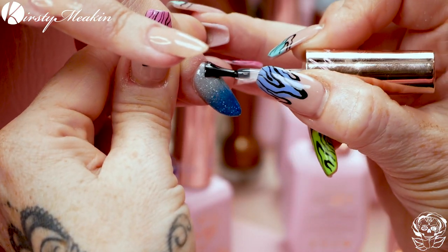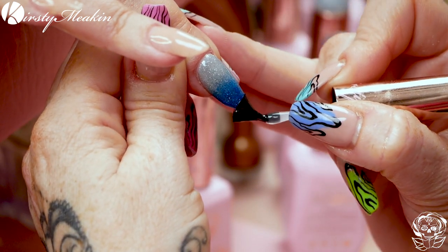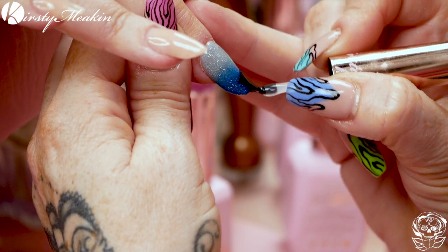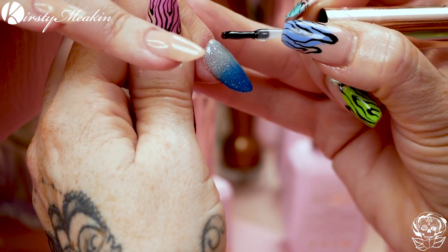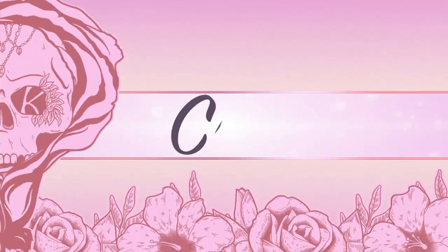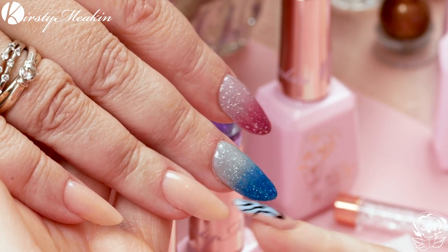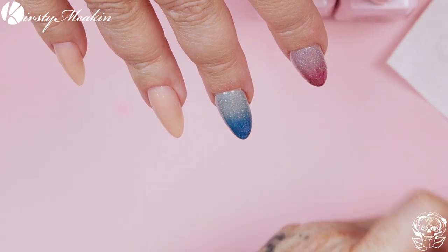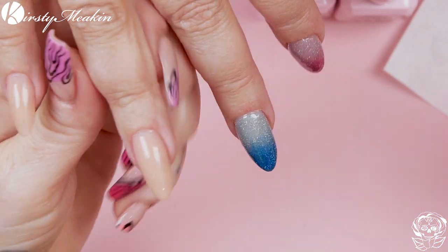Now for the topcoat — let the brush just skip around those edges as well, so you seal the end. For this one, I want to do a full colour. I'm gonna go and use this one, Evie — it's a really light, obviously pink.